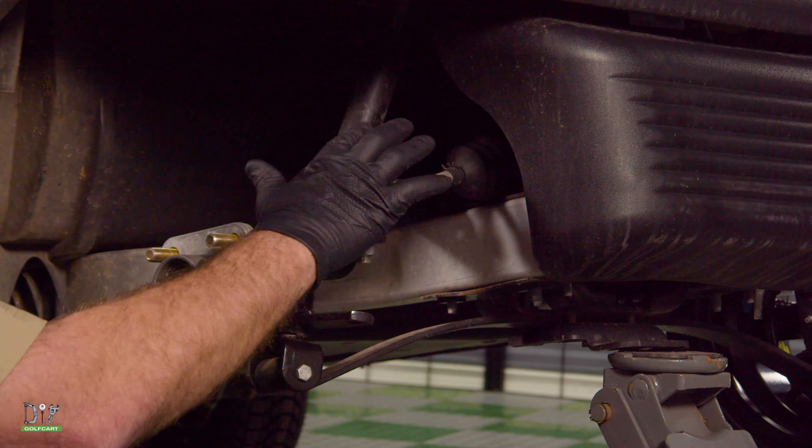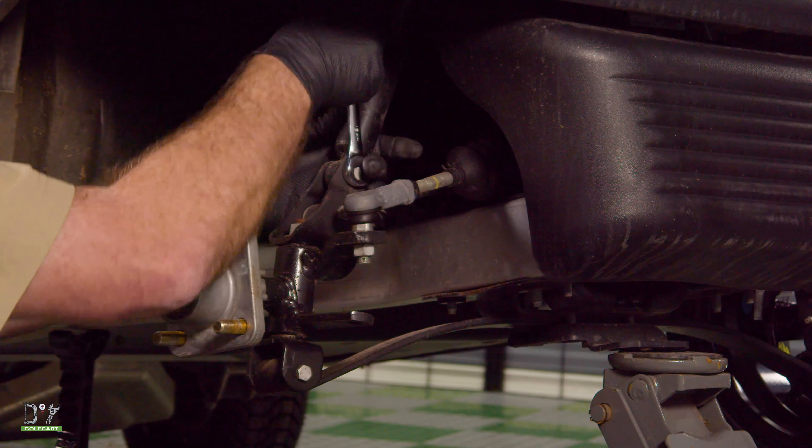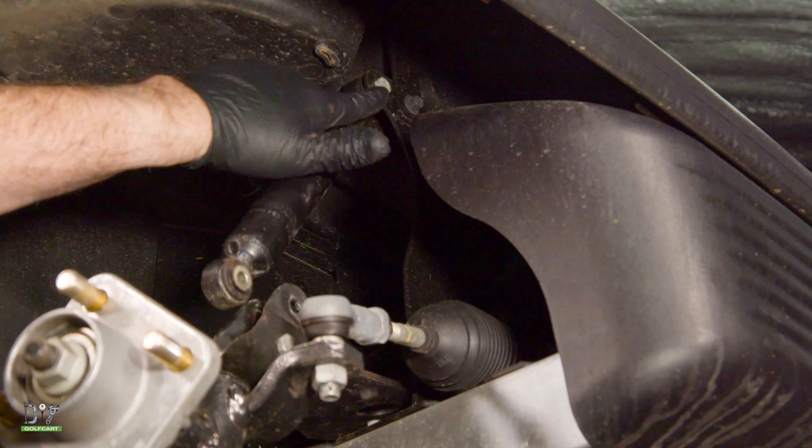The first thing we'll do is go ahead and remove the bottom bolt. Now to remove the top bolt.